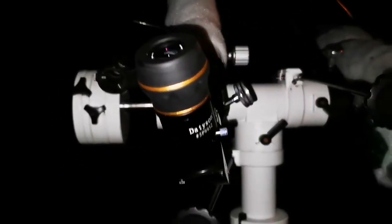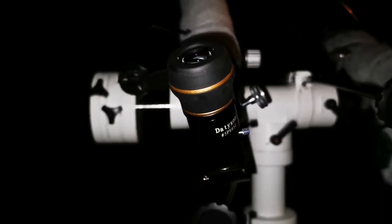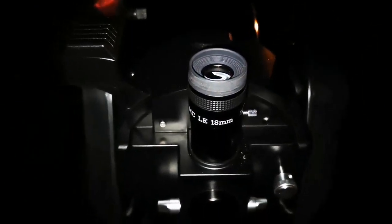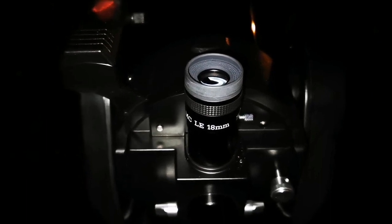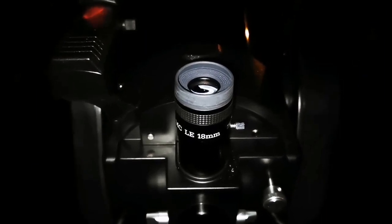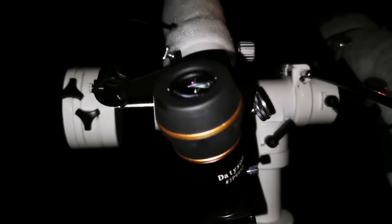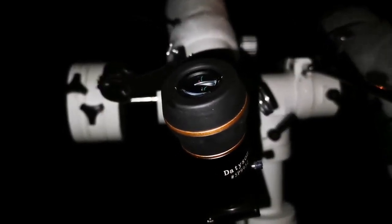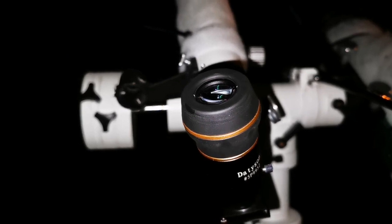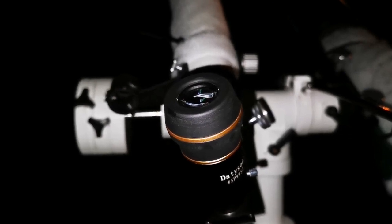Using a 1.25" to 0.96" eyepiece adapter, the image quality is sharper than a Mead ETX 125 with an 18mm Takahashi LE eyepiece. The magnification is almost the same, the size of Jupiter is the same — you can see two belts and a little bit further. But with this telescope, the Asahi Pentax has more contrast. I can see clearer resolution. It's a tiny refractor, almost half the size — yeah, half the size of the ETX 125 which has a 127mm aperture mirror.